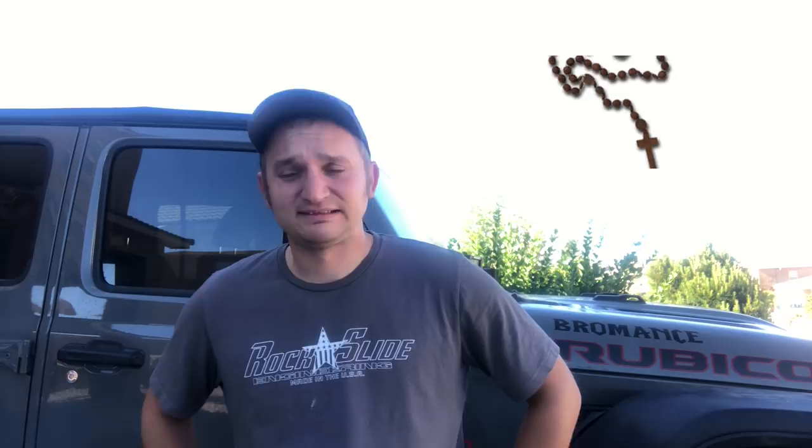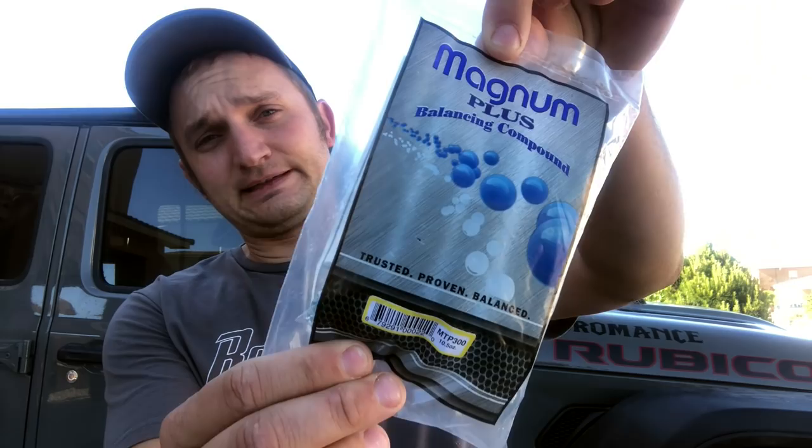I'm probably going to need that after this video. All right, let me just show you. Beads. Balancing beads. We got the Magnum Plus balancing compound, 10 and a half ounces. We had five different bags for five different tires, but we're going to be using these.